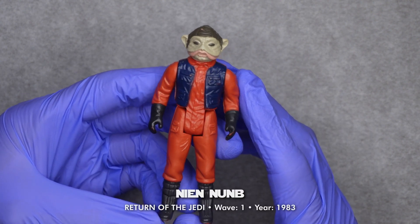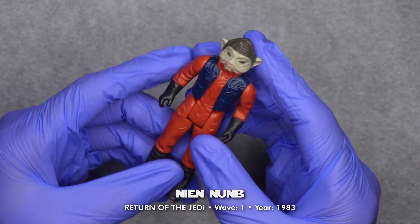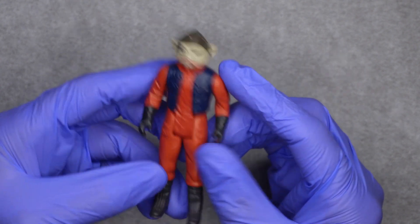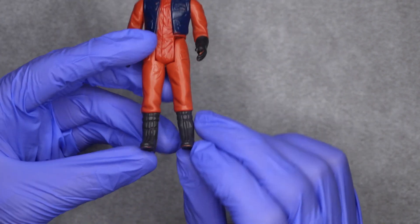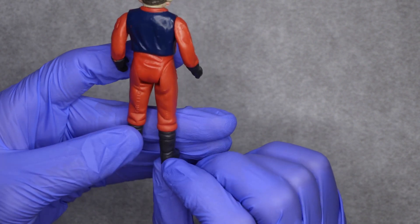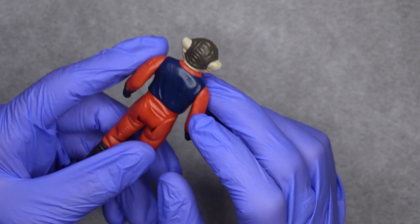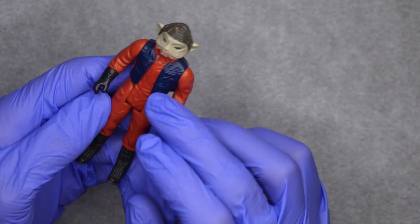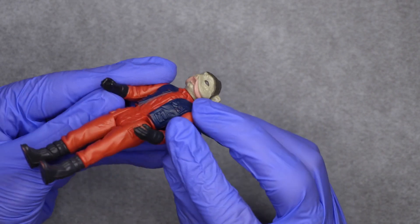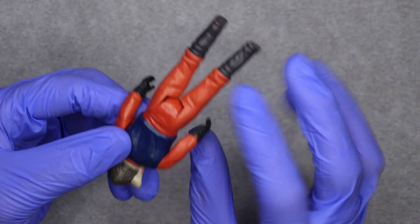Here we have Lando's co-pilot from Return of the Jedi. I'm not sure how to pronounce his name. He's supposed to have a pilot blaster. In regards to worn off paint, we have here on the tip of his boots and also on the heels, a little here on his vest, wrist pockets here, and then on his hands and fingers. Back here on these gloves.